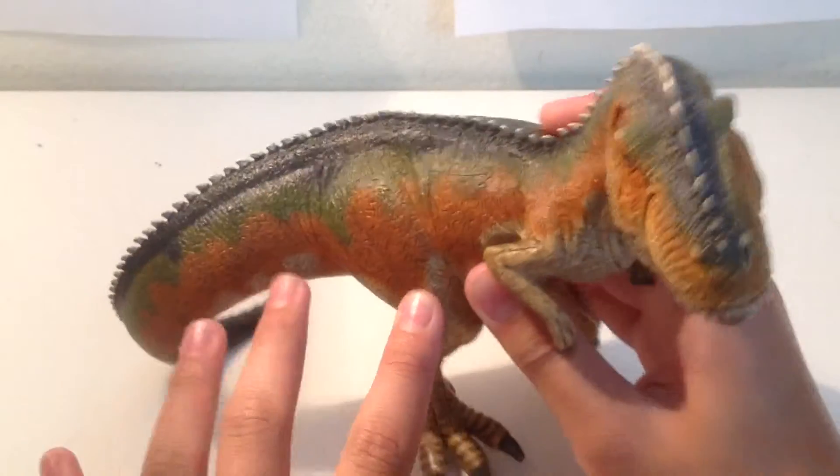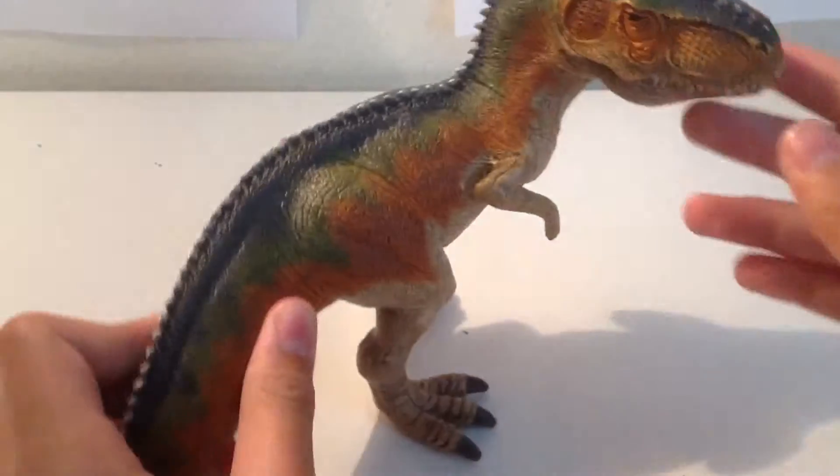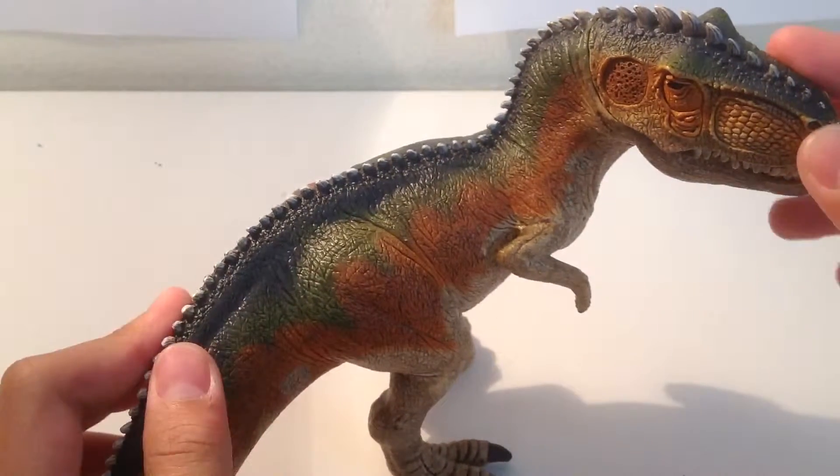Unlike the 2011 one, which was hard rubber, this one is solid plastic. I thought this one would be rubber, but it's actually hard plastic.